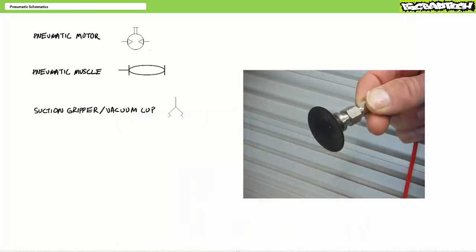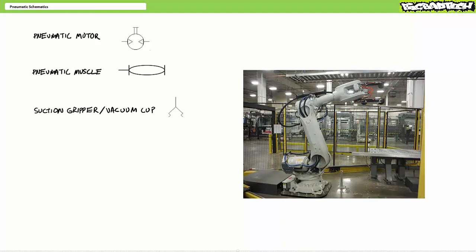The next bonus round actuator is a suction gripper, or a vacuum cup. As we'll learn in later lectures, pneumatics aren't limited to just positive pressures above atmospheric conditions, but can also operate at vacuum conditions below atmospheric pressures. A common tool employed in vacuum circuits are suction grippers or vacuum cups, often used as end effectors for robots or load handling devices.